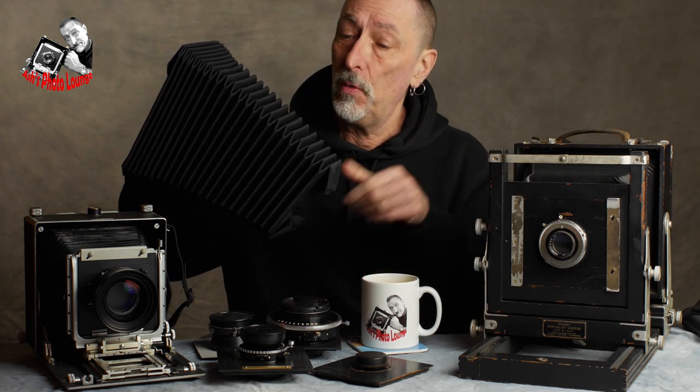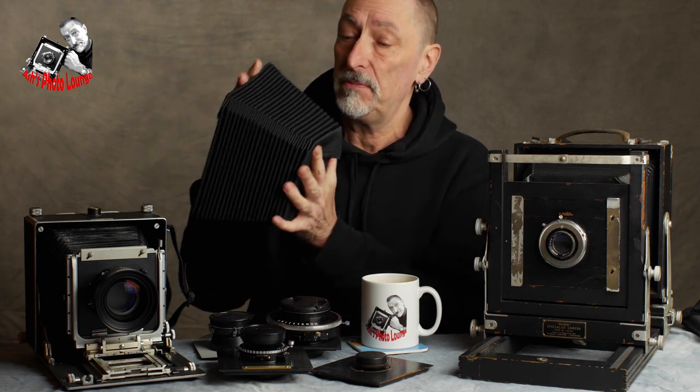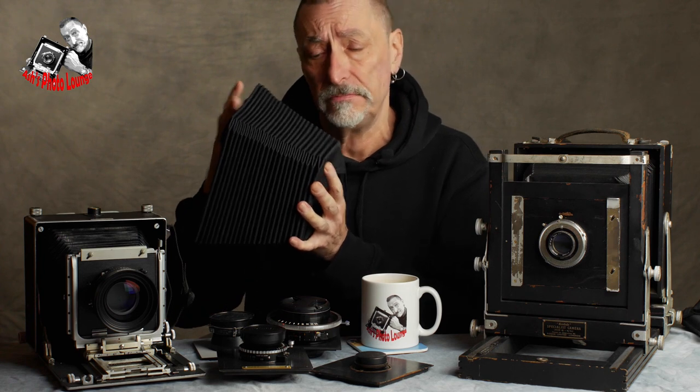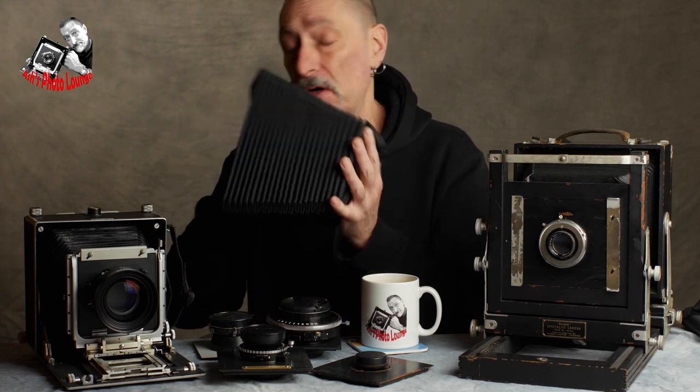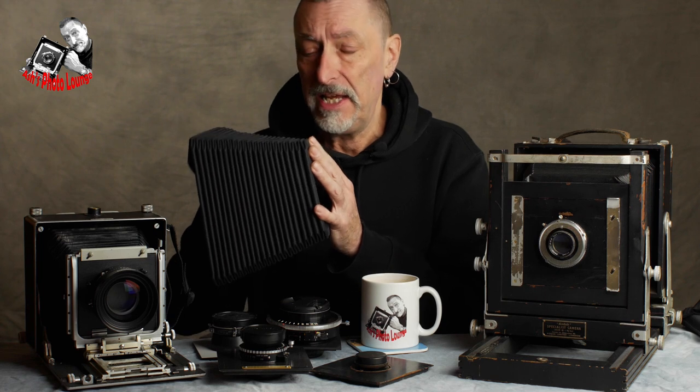I'm not going to go all the way through the description of building the bellows again — I went through that in the first video. There were some lessons I learned which I ought to impart to you. The first is that I made these bellows with ribs that were a bit too small, which means the compressed length is really quite long, so the minimum focus distance will be a bit compromised. I may still use this bellows on another camera but I'll need a recessed lens board. With the 10x8 bellows I increased the depth of the rib, so there are fewer folds for the length.